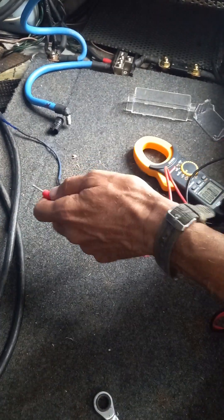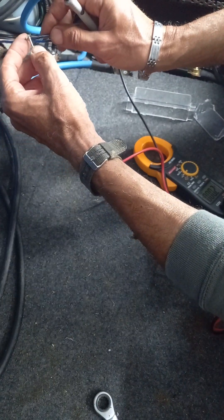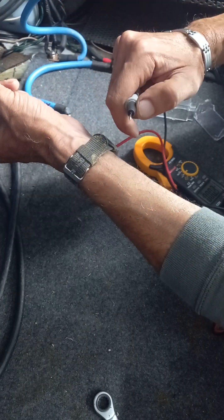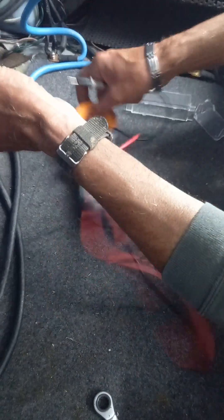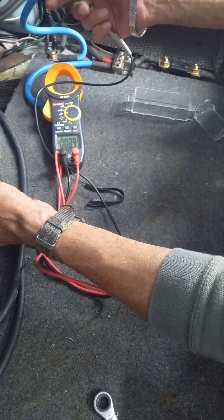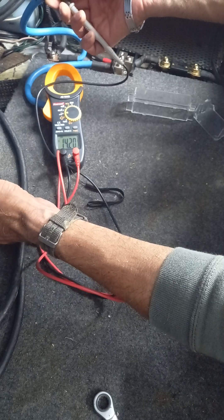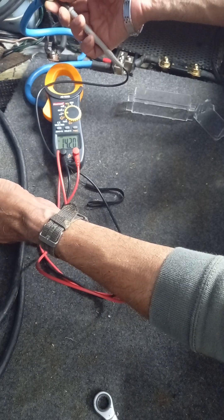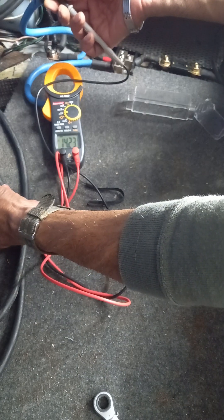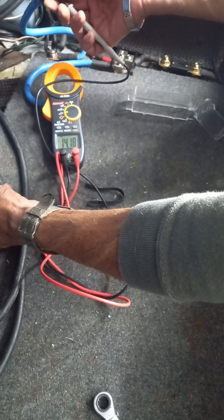Just before that, I forgot to test the remote wire - also called the switch wire. Connecting positive and negative - we're getting 14.2 volts on the switch wire, even through there. That's the high power alternator showing on the switch wire.